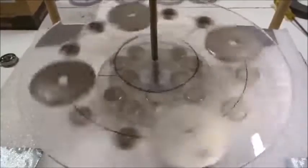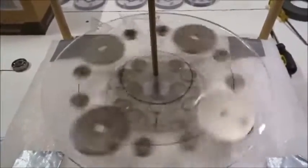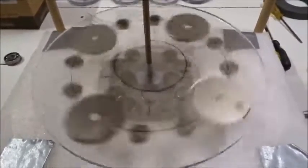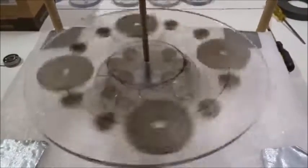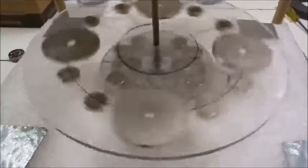I didn't spin it very hard either. It's like watching grass grow, or watching a perpetual motion machine spin. Still spinning. I want to keep going until it stops so you can watch it slow down. Now it's wobbling a bit as it slows down — 3 minutes 30 seconds.